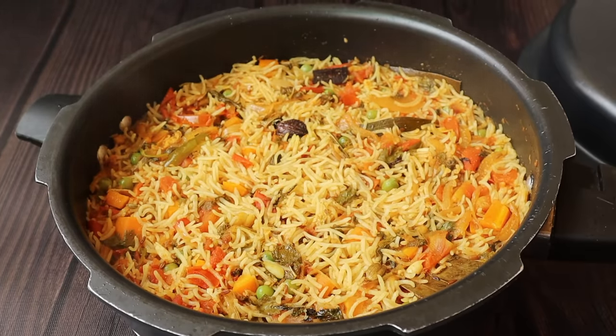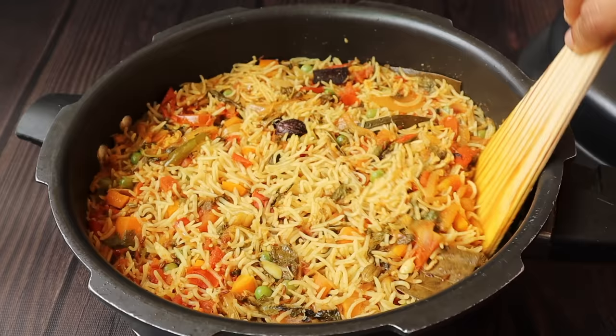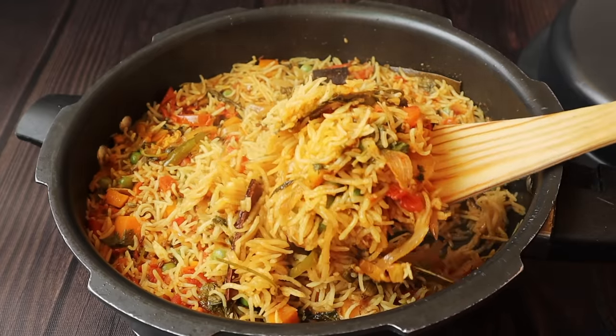I will make a lunch box for lunch. I will make a lot of breakfast. The taste is very good.